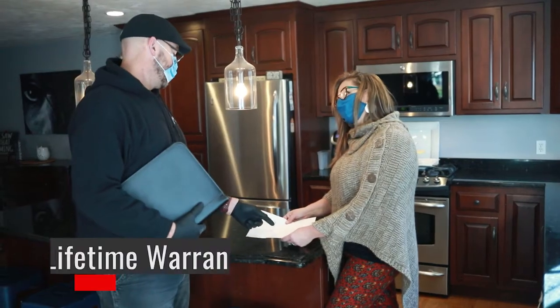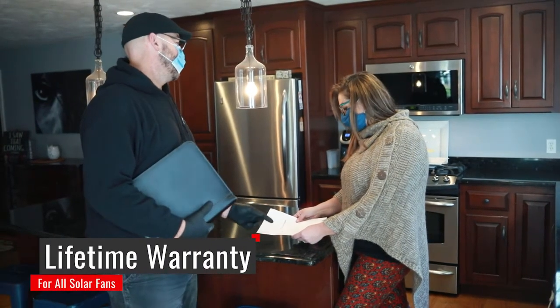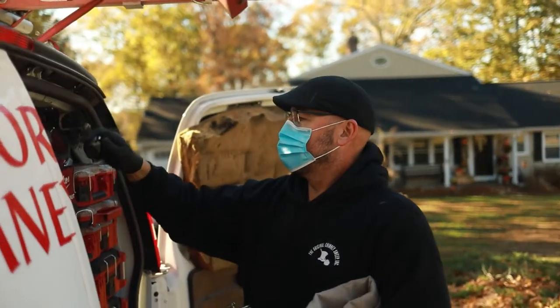The solar fans that we provide have a lifetime warranty on them, so we will actually repair or replace the solar fan if needed. As solar fans become more popular, we offer that service.